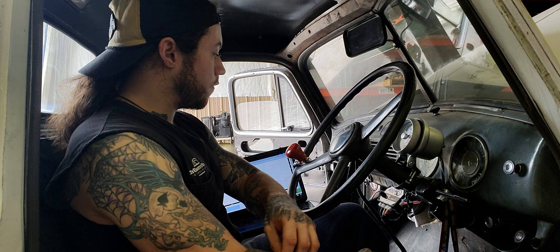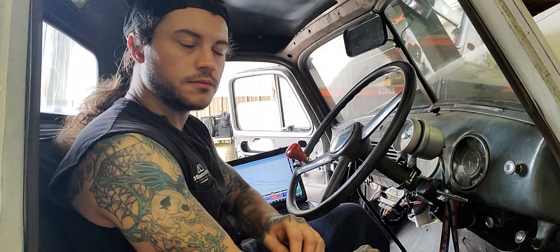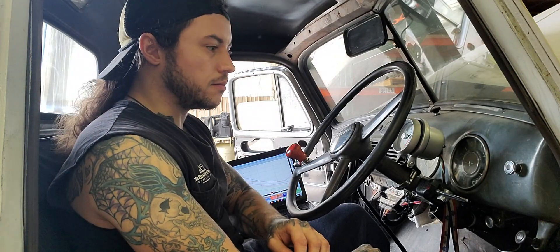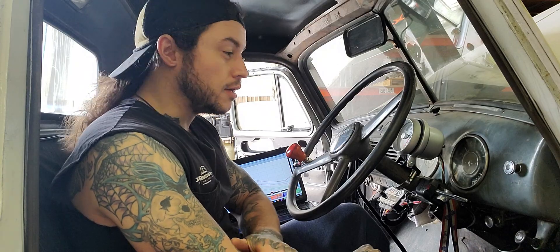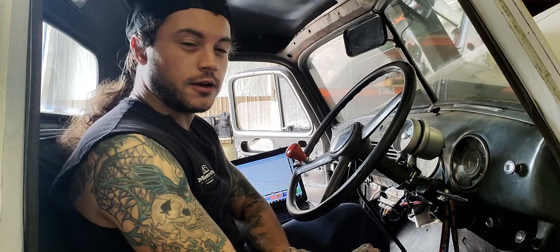This would be the first vehicle this old that I've actually wired up to the degree that it has. I've learned more about wiring in this truck than I ever have, because it didn't have but one wire to start with.